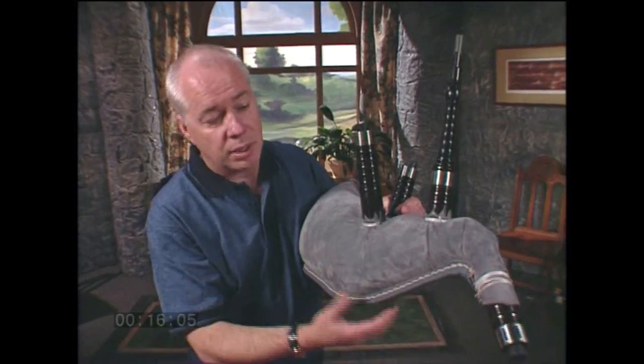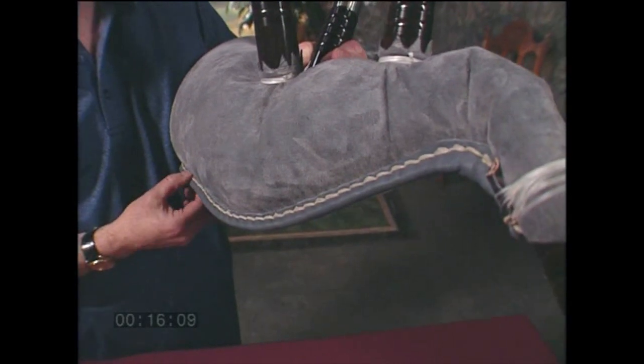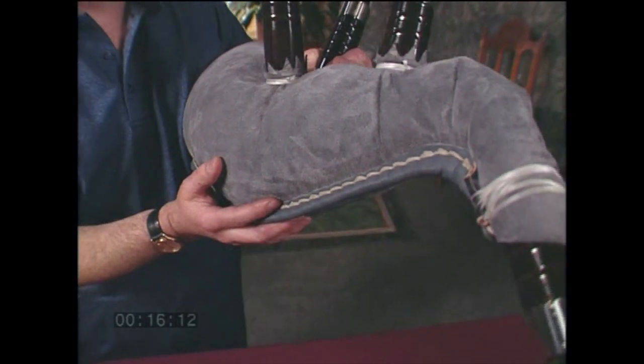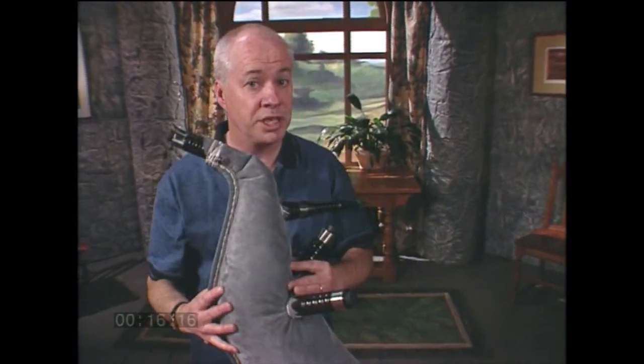If the leak doesn't resolve with seasoning, try applying some silicone sealer or some aquarium cement — this will temporarily solve the problem. Ultimately, however, you'll have to replace that bag.